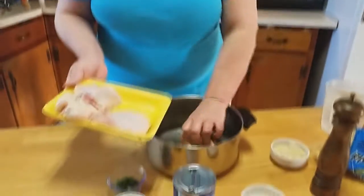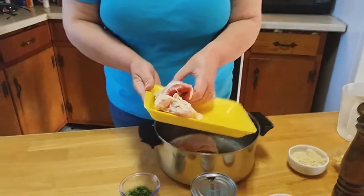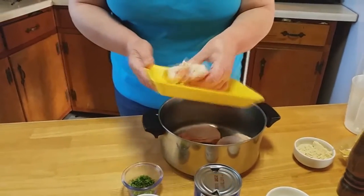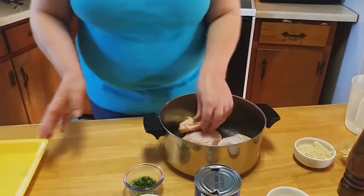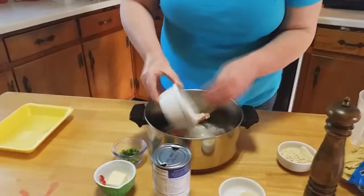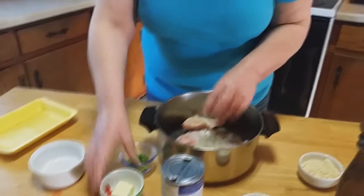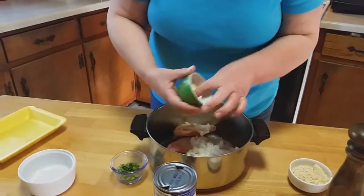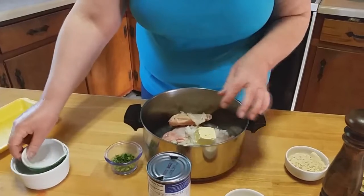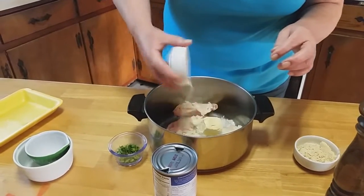One pot meal here. We're just going to take our chicken thighs and put them in your pan or your pot — use a nice size stock pot here. These have already been washed. Stick them in there, and then you're going to throw in your onions. Just throw them in there. This is so easy, and your house smells amazing when you're cooking it. Throw your butter in there. Throw your seasonings in there — just sprinkle them right on in there.